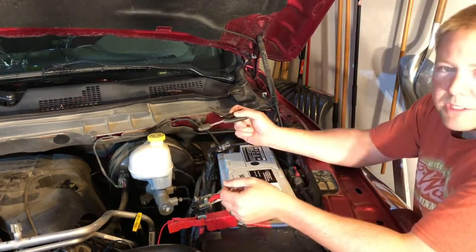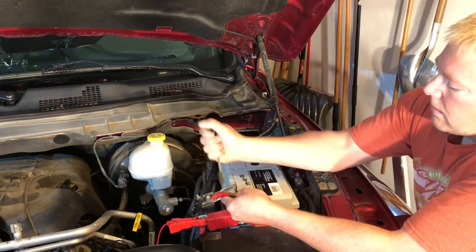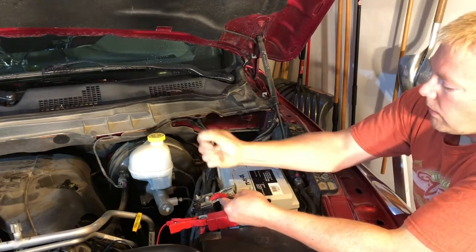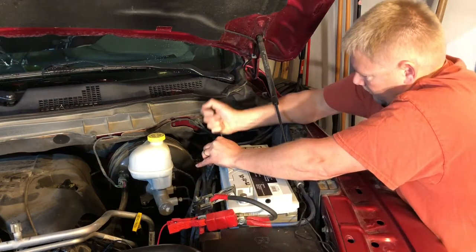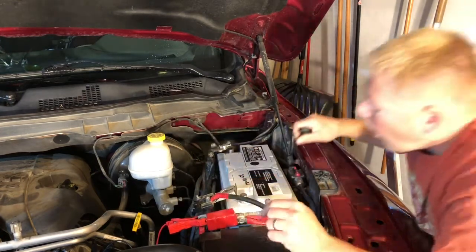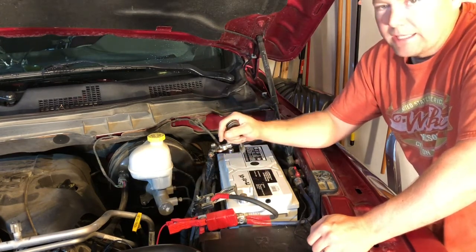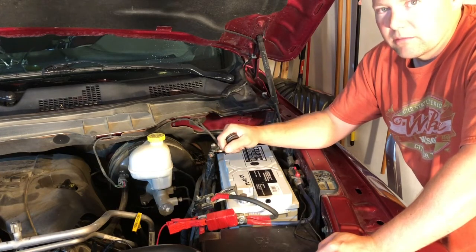Before I hook up the batteries, I like to clean the terminals. Take some type of wire brush and clean the inside of the connectors, because any corrosion in there is going to cause resistance and make your brand new battery not seem as powerful as it should be. Another nice thing about AGM batteries is they don't gas, so they don't corrode your terminals like traditional lead acid batteries do.